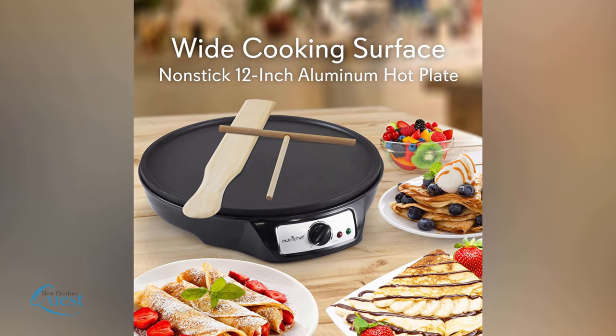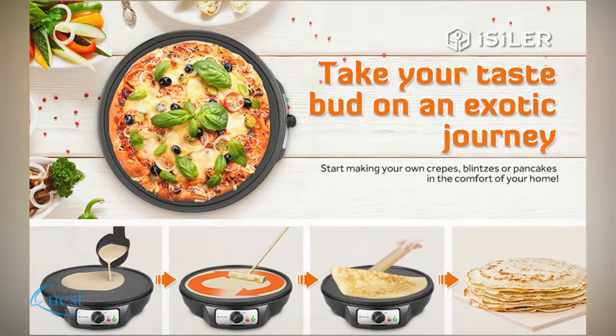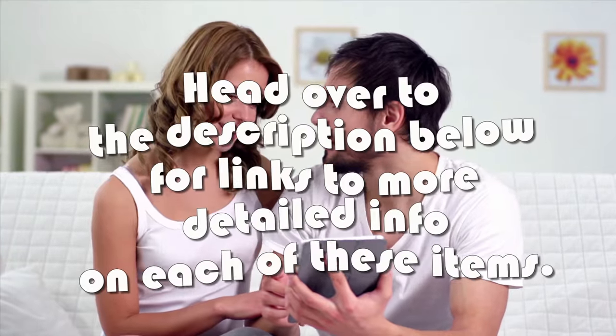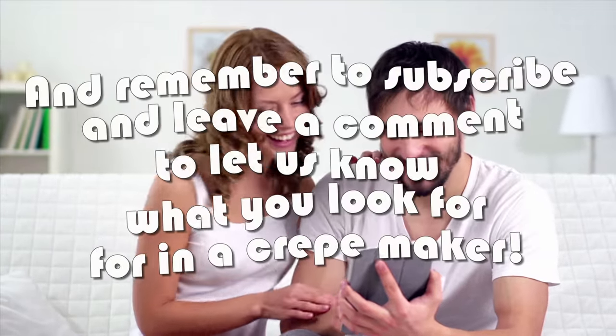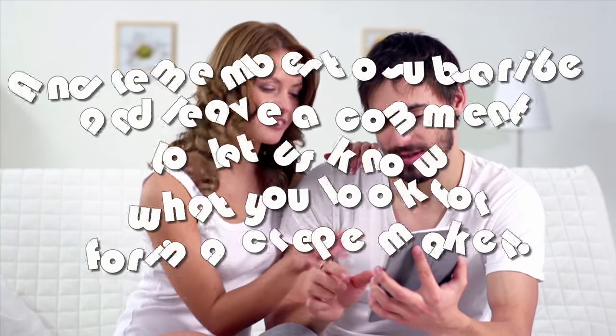These five crepe makers are some of the best you'll find on the market. If you're looking for an amazing crepe maker for daily use, you can't go wrong with any of these options. Head over to the description below for links to more detailed info on each item, and remember to subscribe and leave a comment to let us know what you look for in a crepe maker.